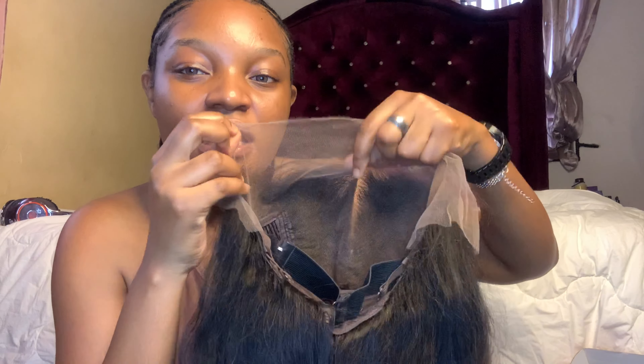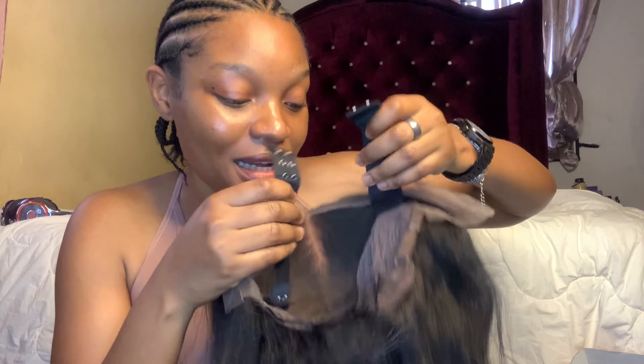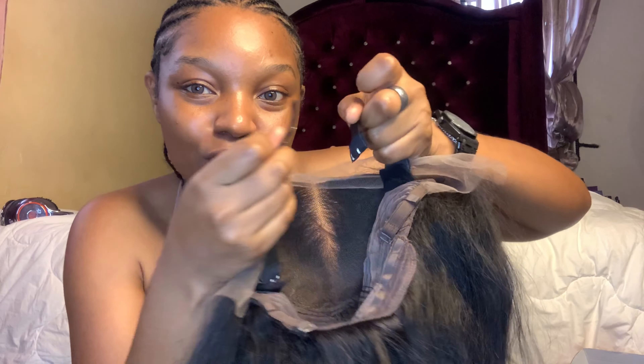Let me quickly show you the inside. This wig came with an elastic band — apart from the one that came in the package, they also attach another one directly to the wig. This lace is a 13 by 6.5 HD crystal lace, and the wig is 200 density.